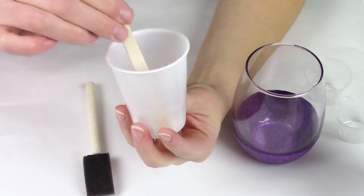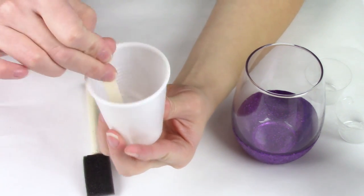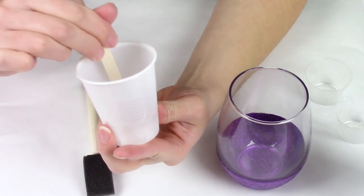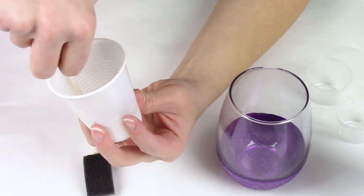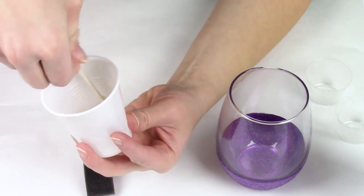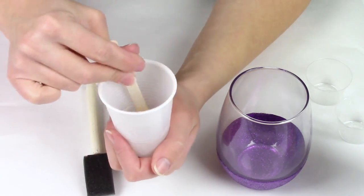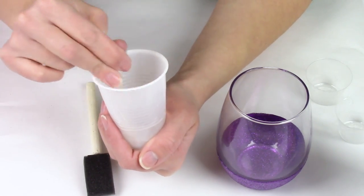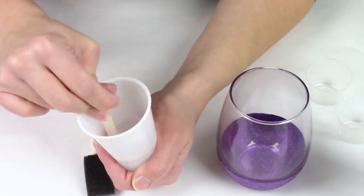I've got both parts of my epoxy mixed in this cup — I used an eighth of an ounce of each part. It doesn't seem like a whole lot, but for these you don't need much if you're just doing one. Stir this up really well — if it's not properly mixed, it won't set right and it won't cure, and it'll still be tacky after the 24-hour mark. I'm going to set this to the side and re-apply a layer of tape so that I get a nice clean line when we apply the epoxy.